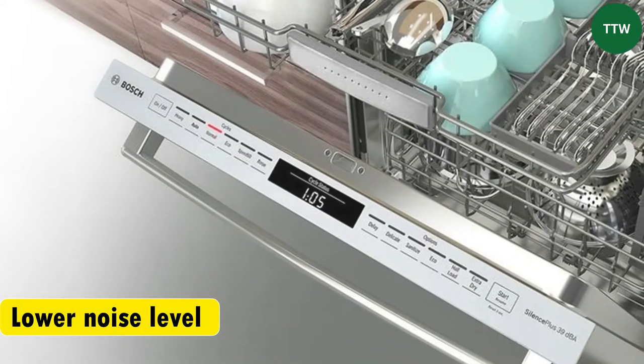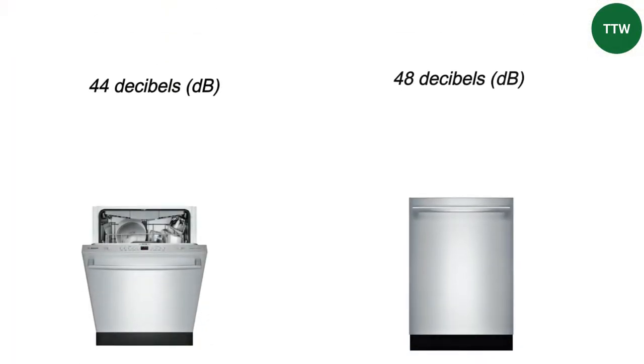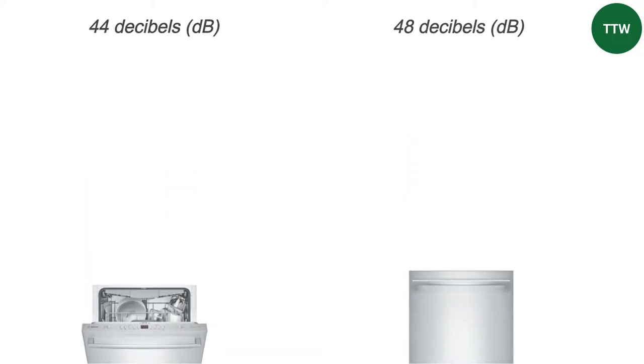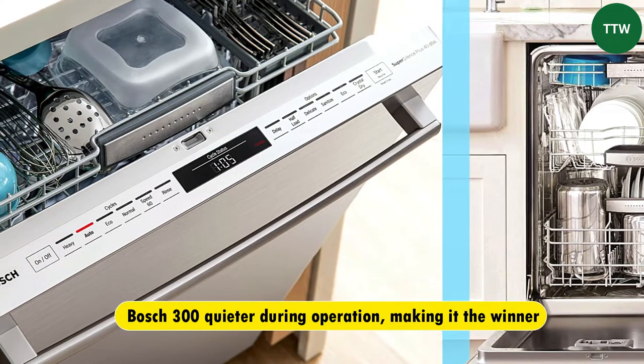Noise level. The Bosch 300 dishwasher operates at a lower noise level than the Bosch 100 dishwasher, with a noise rating of 44 decibels, compared to the Bosch 100's rating of 48 decibels. That makes the Bosch 300 quieter during operation, making it the winner.